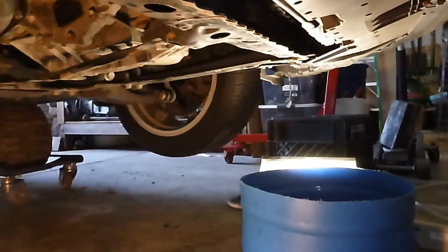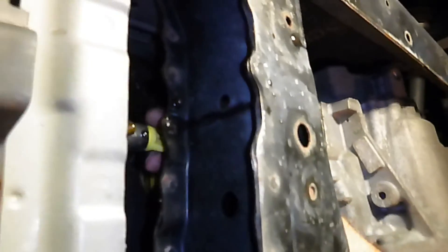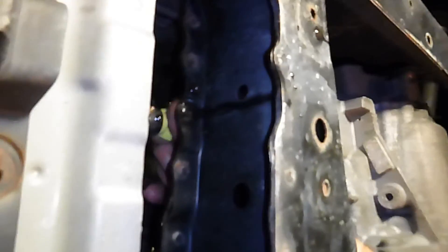When you're done draining the antifreeze, close the petcock. Close that thing back up. You're going to be glad that you did when you fill it up later after installing the new engine.